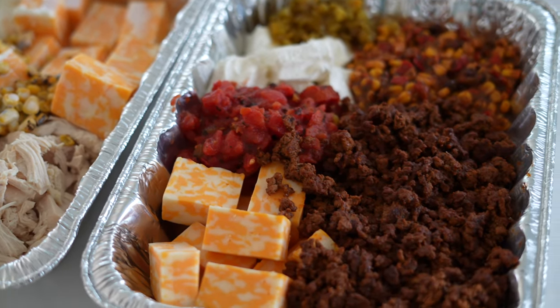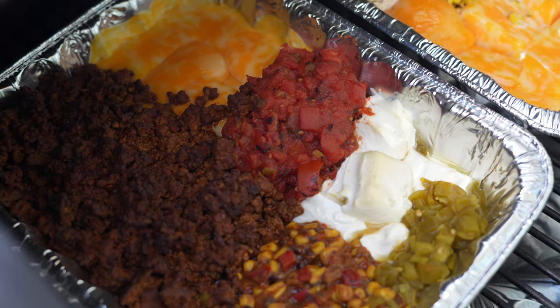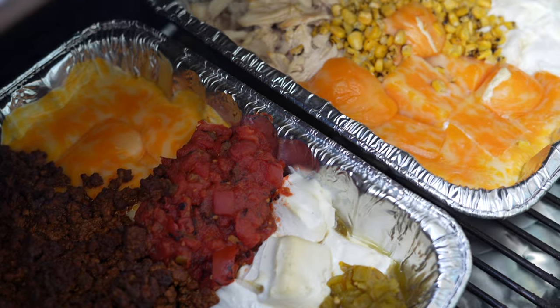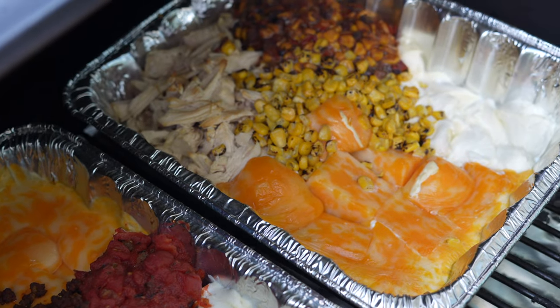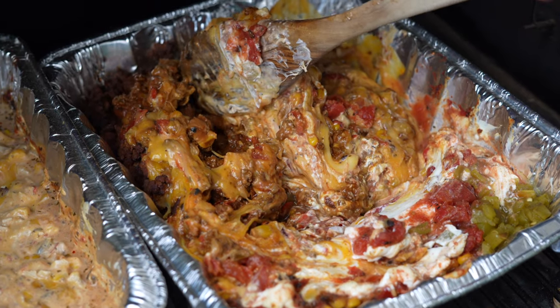It's optional, but you can add a little milk to the queso con carne too, although I like it a little bit thicker. We'll smoke these on a Traeger at 250°F for about 30 to 40 minutes until that cheese starts to melt and you can stir everything together.